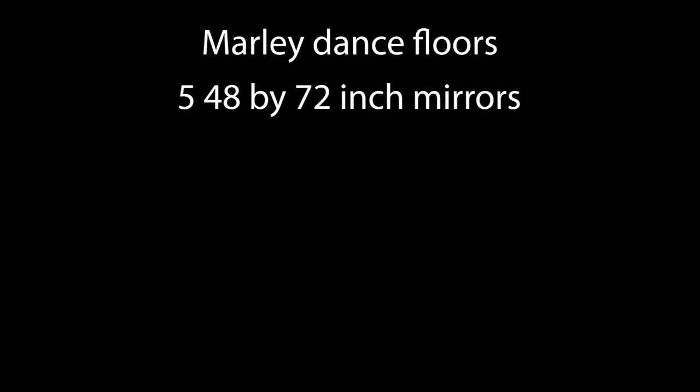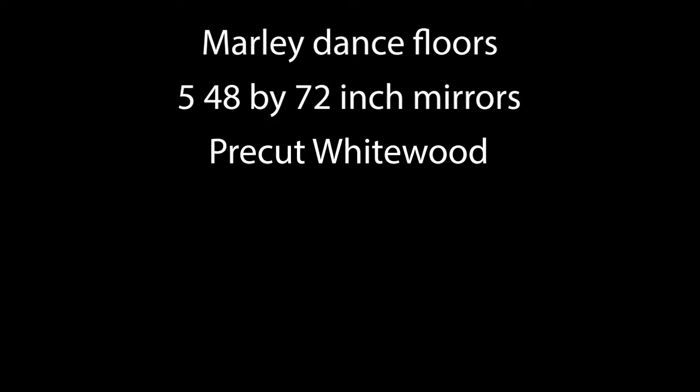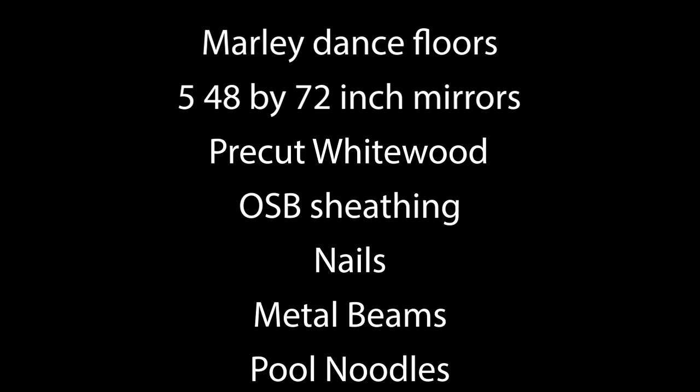We ordered some of the materials online and some we bought in store. We bought Marley dense floor, five 48 by 72 inch mirrors, 22 inch by 3 inch by 8 inch pre-cut white wood, and 15 over 32 by 4 by 8 OSB sheathing. We also bought a bunch of nails, metal beams for supporting the mirrors, and pool noodles in stores.